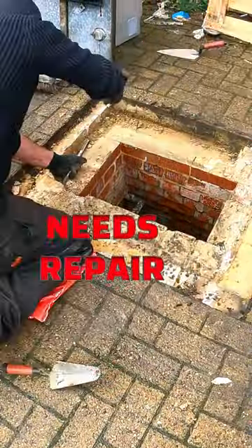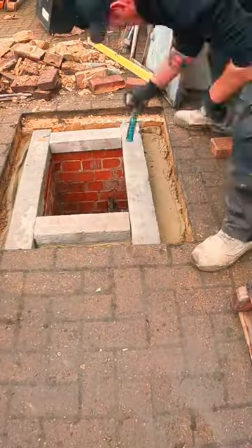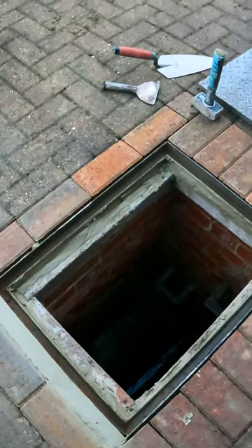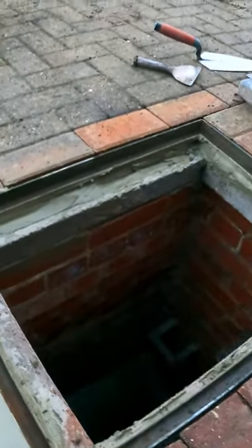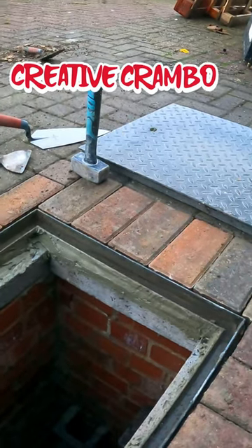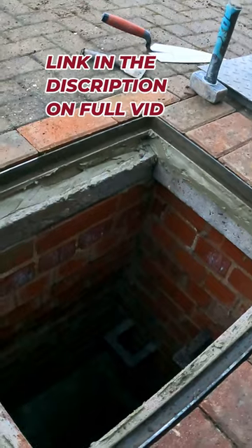I'm Creative Cranbot, back with another one. Got the lid bedded in there. What I will do is leave this for a little while — I'll let that mortar firm up a bit, because that lid there's pretty heavy. So I'll let the mortar firm up, then I can drop the lid back in.